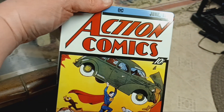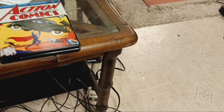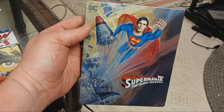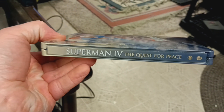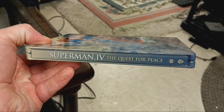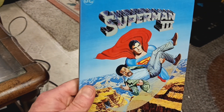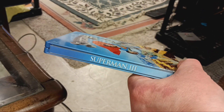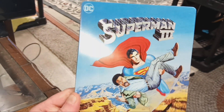That's awesome. Here's Superman 4 Steelbook, Quest for Peace. Superman 3, 4K Steelbook.